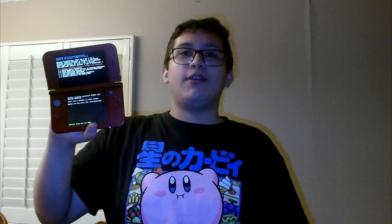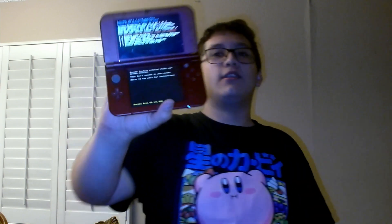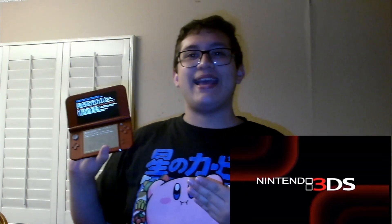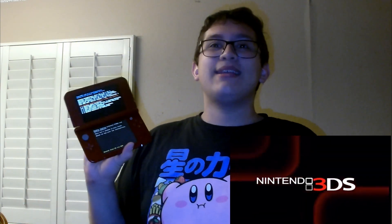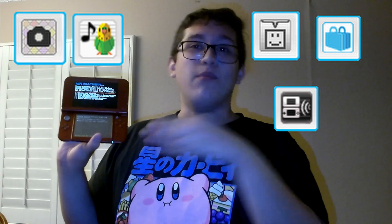and today I'm going to show you how you can install Nintendo DSi softwares on your jailbroken Nintendo 3DS. What I mean by built-in softwares — I'm talking about the Nintendo DSi camera, DSi Sounds, PictoChat, the DSi Shop, and more.